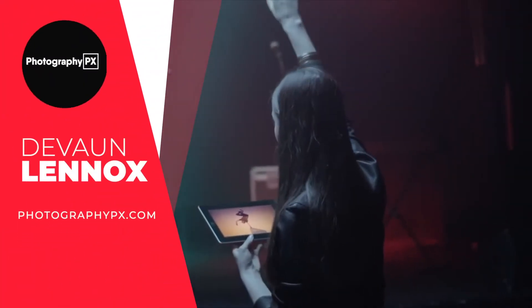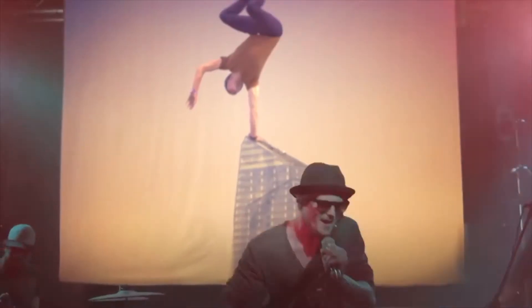Hello my friends, Devon Lennox here from Photography PX. In today's video, we will cover the best tripods under $100.